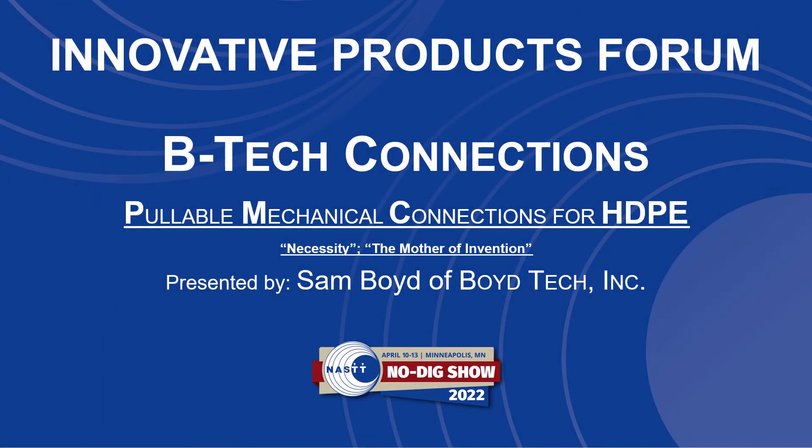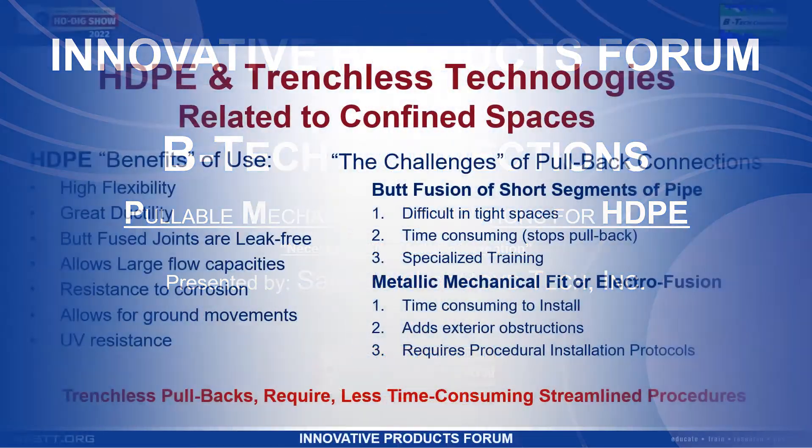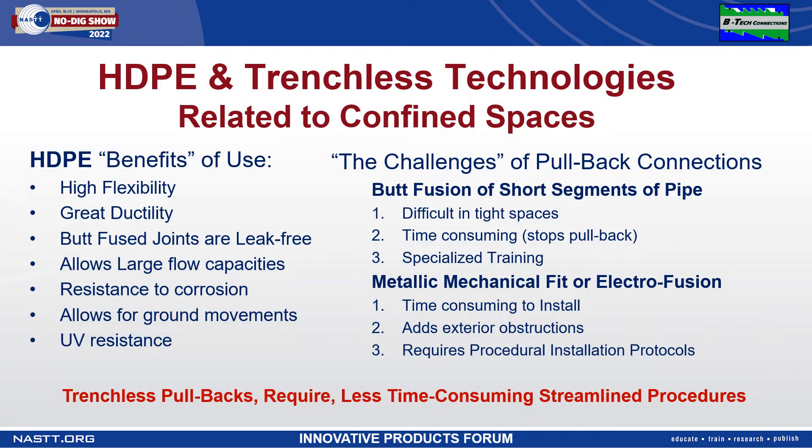Today we'd like to introduce to you a pullable mechanical connection for HDPE pipe. HDPE has unique qualities which make it a viable product for trenchless applications. Yet when it comes to trenchless technologies in confined spaces, the lack of space can present many challenges.